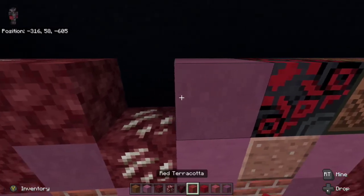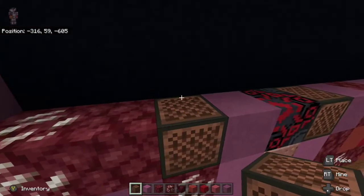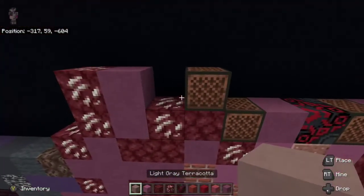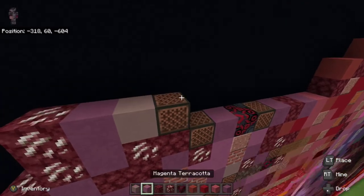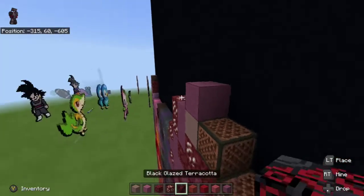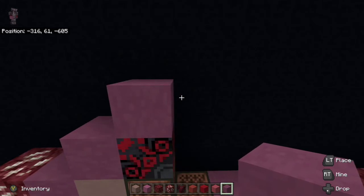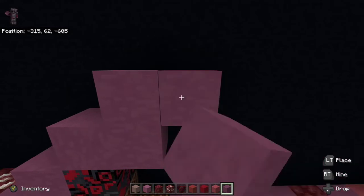Then we're going to take purple terracotta, place it to the left of the black glazed terracotta, and then take a note block and place it to the left of the purple terracotta. Then place the note block up left diagonal. Next, grab light gray terracotta and place it to the left of the top note block, and then place purple terracotta on top of the light gray terracotta. We are then going to take black glazed terracotta and place it on top of the note block. Then place purple terracotta on top of the black glazed terracotta and place one to the right. On top of the one to the right we're going to go one and then place one more to the right.